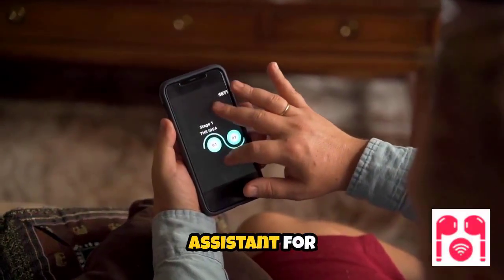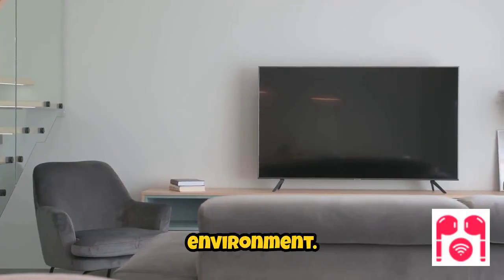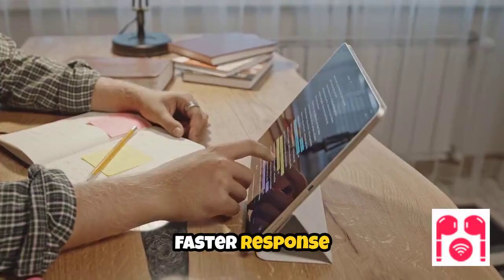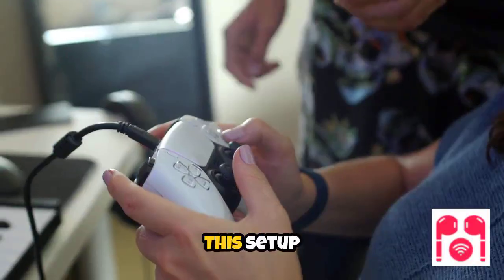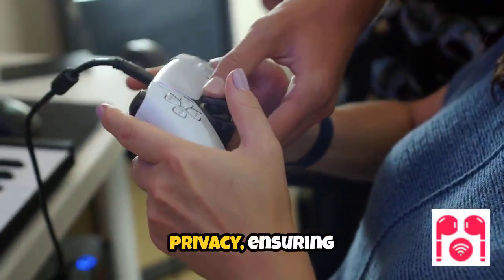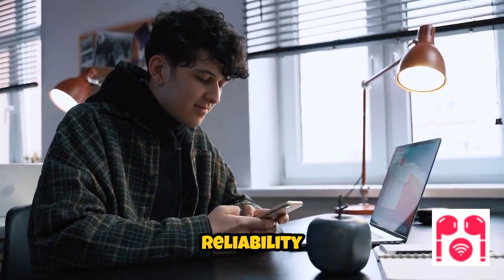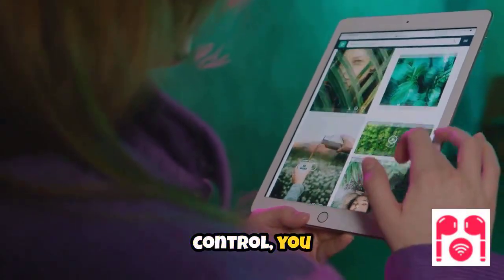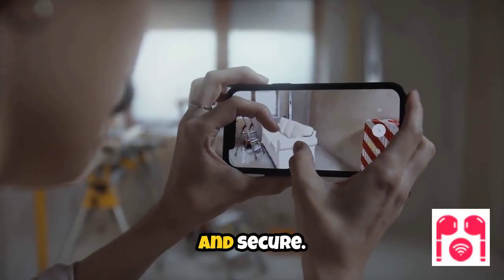Integrating Tuya smart devices with Home Assistant for local control brings several advantages to your smart home environment. By managing devices over your local area network, you experience faster response times, as commands are processed directly without relying on external servers. This setup also enhances privacy, ensuring that your data remains within your home and is not transmitted to the cloud. Reliability is improved since your devices continue to function even during internet outages. With local control, you gain more consistent performance and greater peace of mind, making your smart home both efficient and secure.